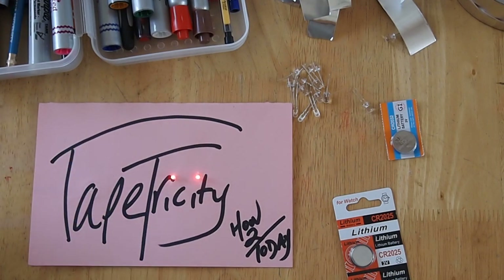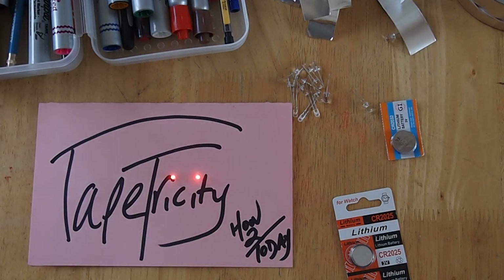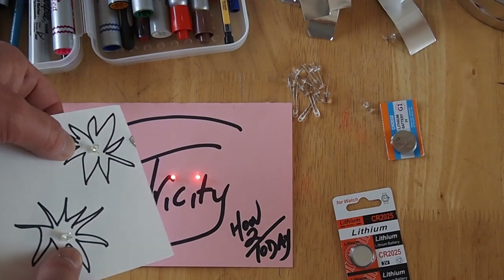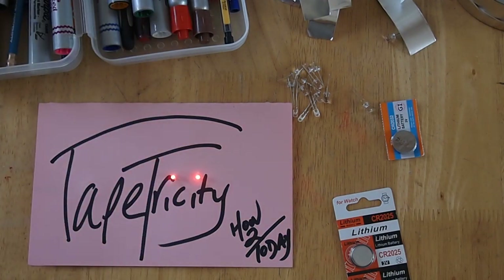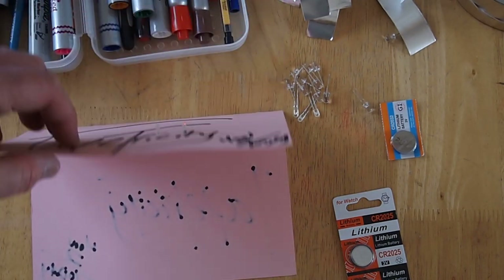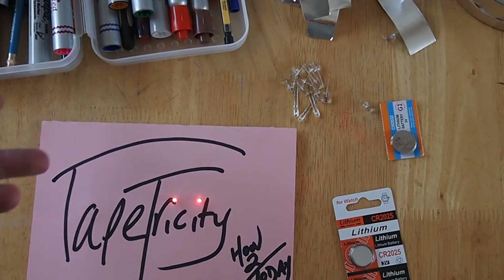So there's Tapetricity — definitely give it a try. It's a lot of fun. Kids had a great time doing their drawings and then making them light up. It was definitely a good time, and everybody gets to take it home because it's so amazingly inexpensive. So give it a shot, try it out, and build some neat circuits.